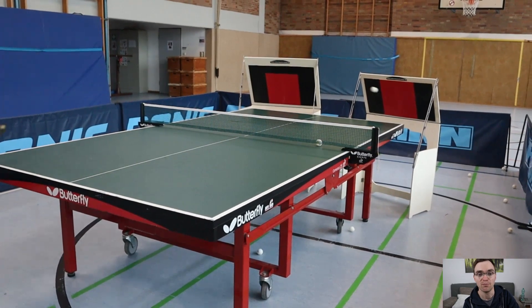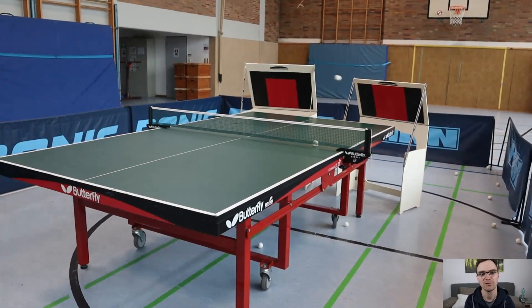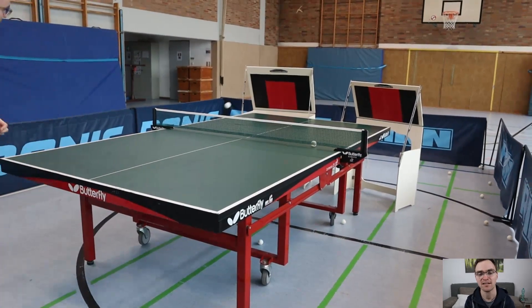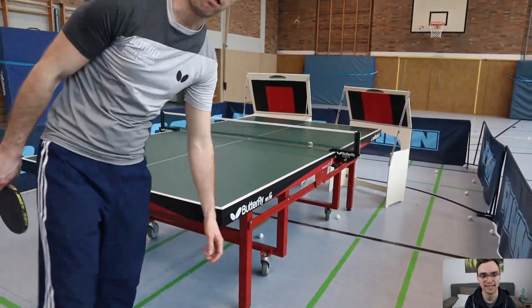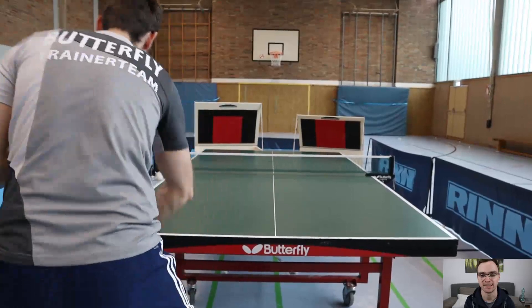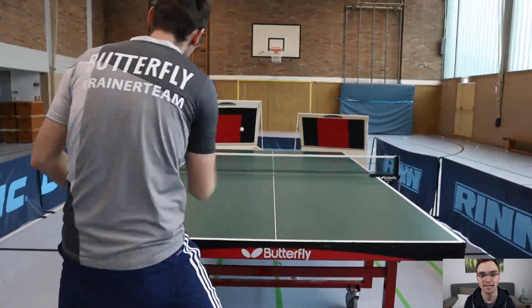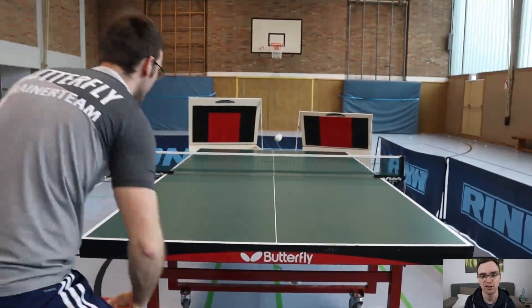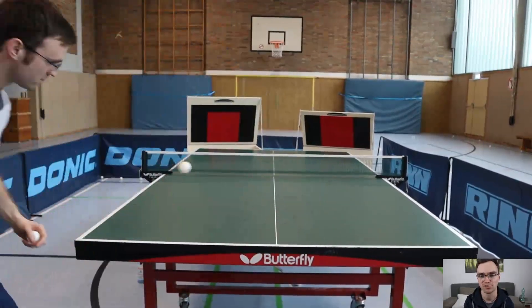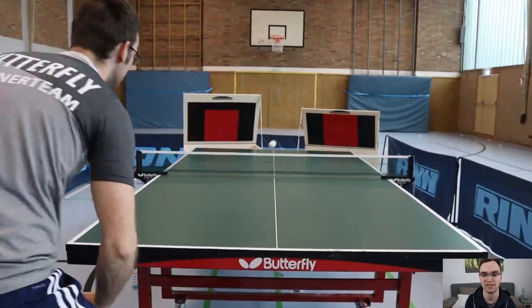The Returnboard returns every ball without compromise. However, table tennis is not only about stroke consistency and technique, but also about anticipation — reading the opponent and playing the right tactics at the right moment. That can be better learned in regular training or match play. Serve-receive training is also difficult to practice on the Returnboard. These are the two main limitations I see with the Returnboard.